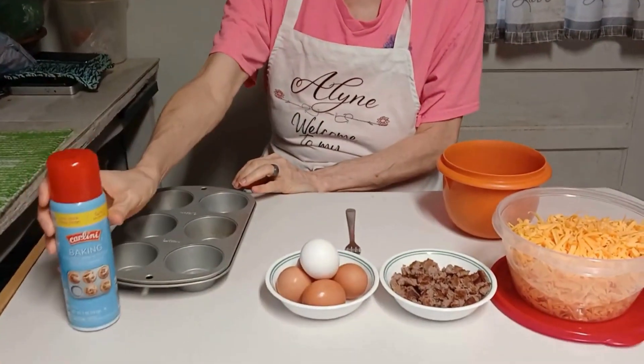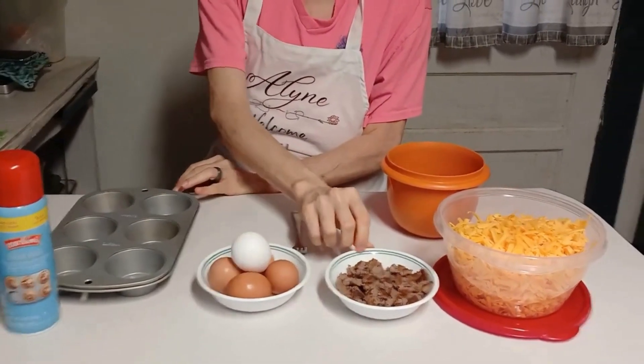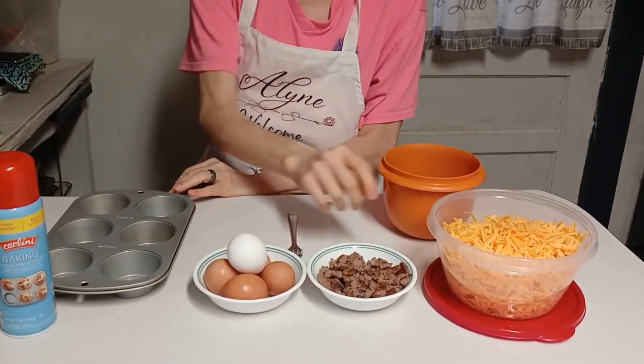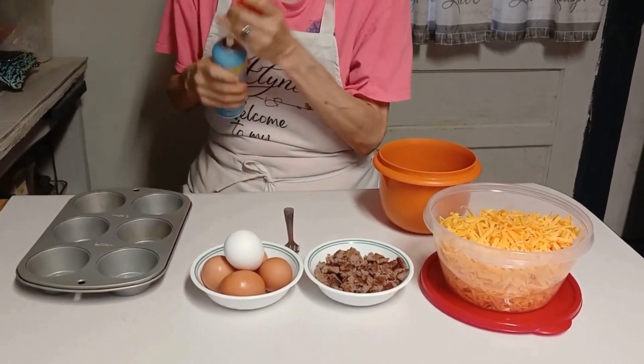Hi, I'm Eileen, welcome to my kitchen. Today I'm making something hopefully quick, simple, and easy. I've got some biscuits in the oven — we're gonna have brunch, it's the afternoon and we haven't had breakfast yet. What I have here is a six-cup muffin tin, some bacon spray, some eggs, some cooked chopped-up sausage, and some shredded cheddar cheese.